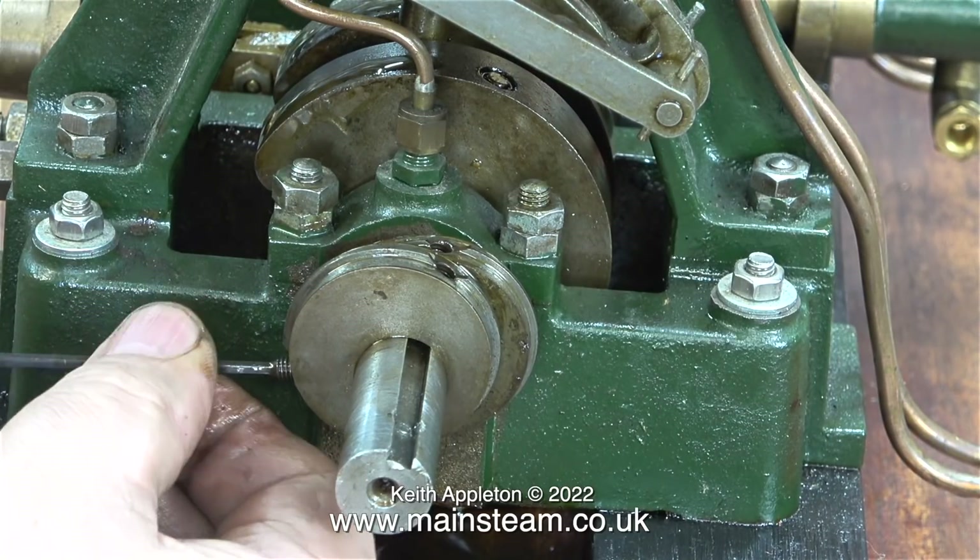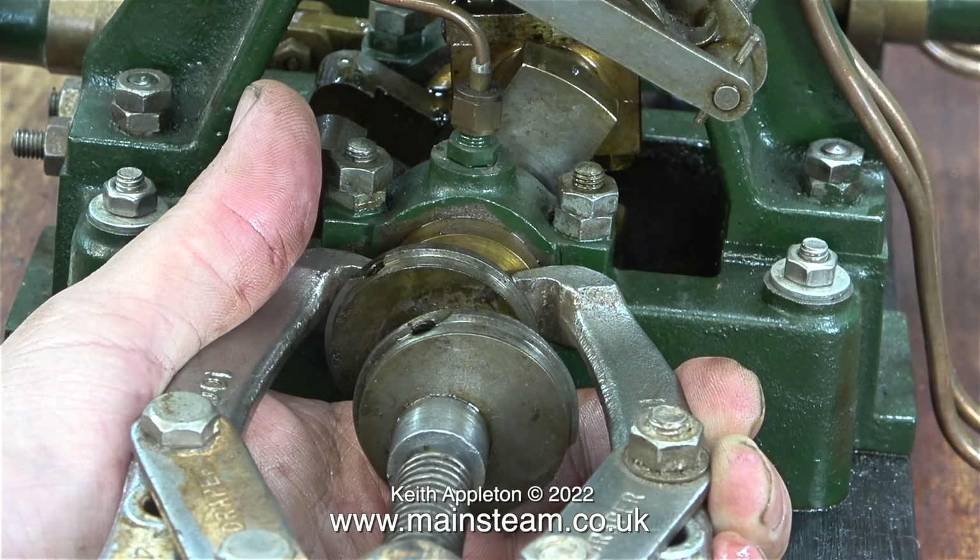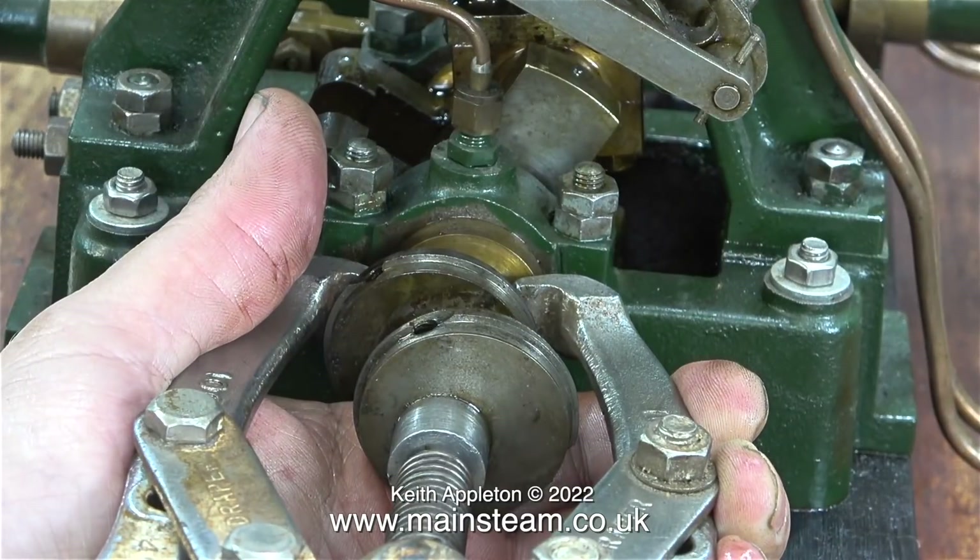To make matters worse, the eccentric sheaves are held onto the crankshaft using two grub screws, which is very unusual — you only really need one. To compound the problem, one of the grub screws goes into the slot on the crankshaft and this will actually deform the slot, making things even tighter. Because these eccentric sheaves are eccentrically mounted on the crankshaft, I can only use a hub puller with two arms.